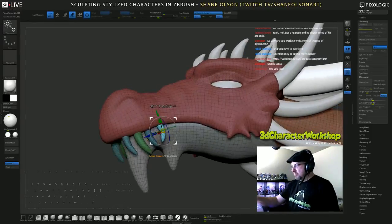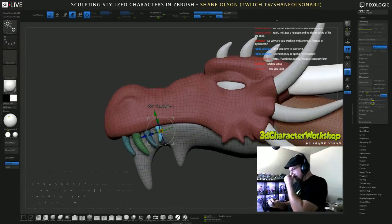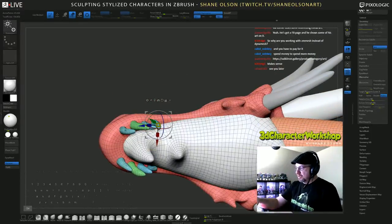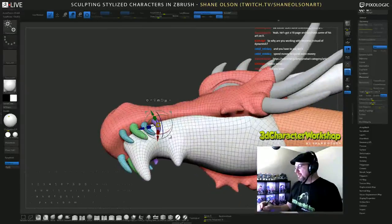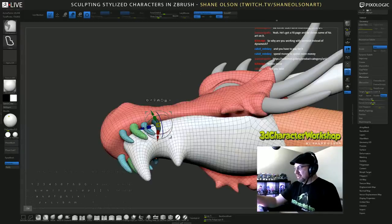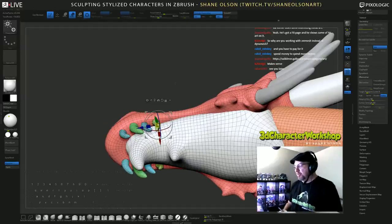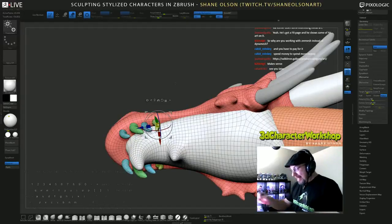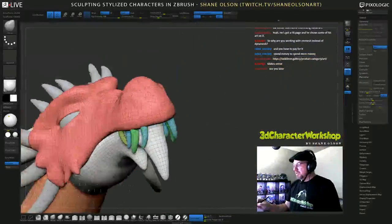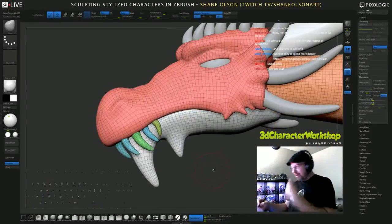If you guys have any questions let me know. Did anybody sign up for the workshop I'm going to be doing during the summit? You'll notice how this one and this one are in the same polygroup, but this one is unmasked. If I invert the mask and hit Ctrl+W, it will put whatever you have masked into its own polygroup. That's a quick way to put them in their own polygroup — kind of hard to remember though.